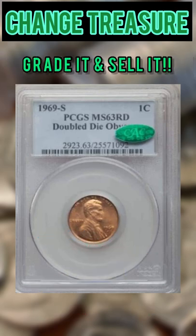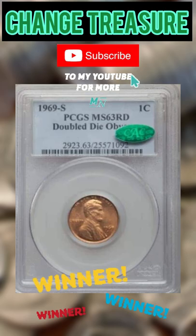If you find it, you better grade it and sell it, because examples have sold upwards of $100,000.